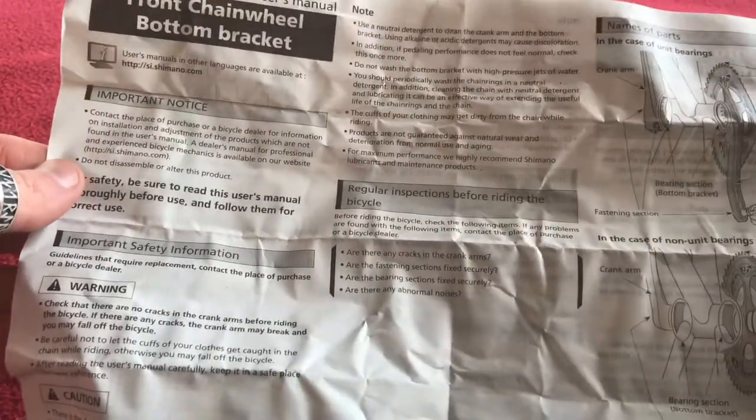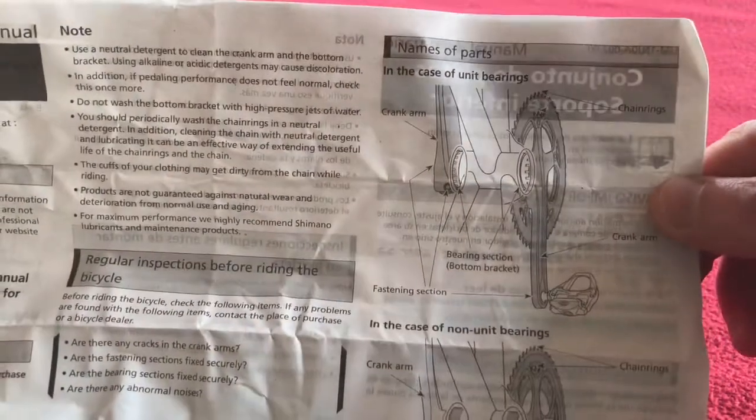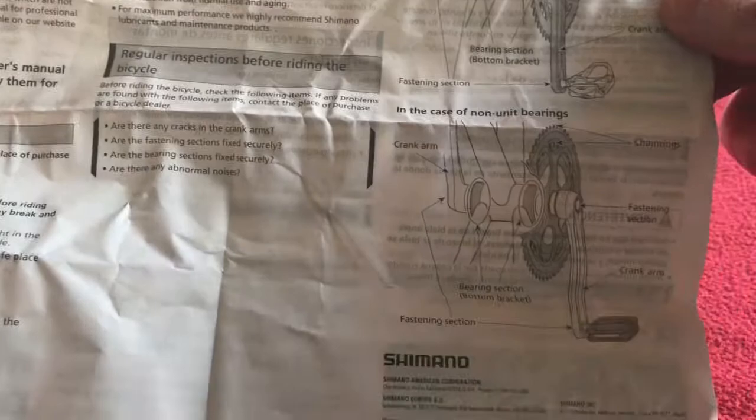We have a very small instruction set. Basically it covers names of the parts and tells you how to put it in. Basically you just screw it in.